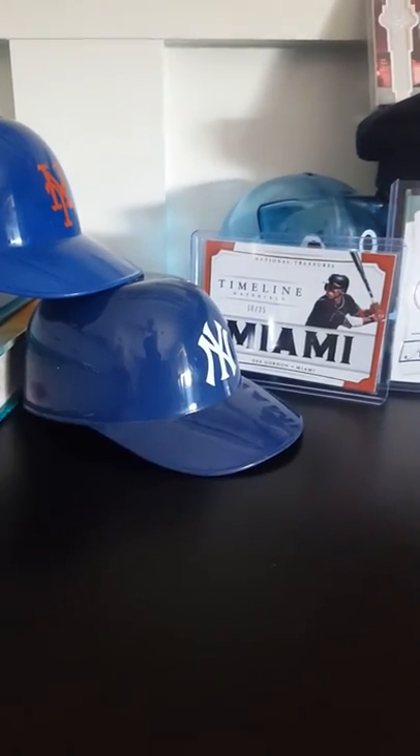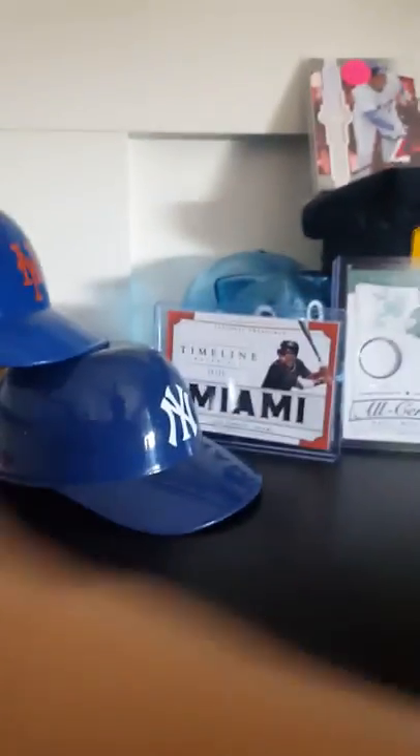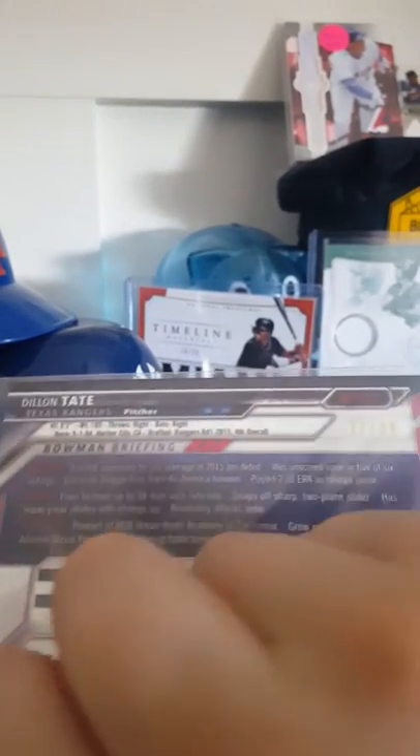We see how these are numbered, but we'll get to the other ones next. This one is numbered at 50, as you can see the X-Fractor on it. It's a really cool refractor — perfect photo on that. Then Dylan Tate numbered at 99 green refractor. I love that card.